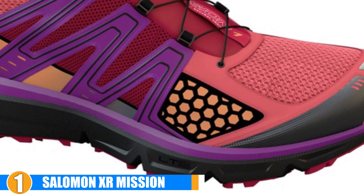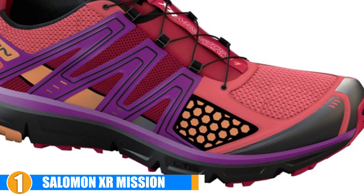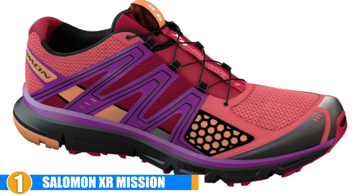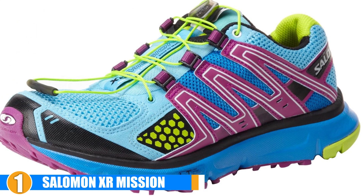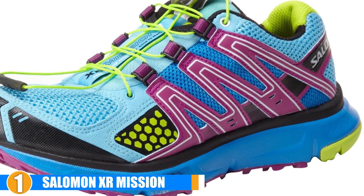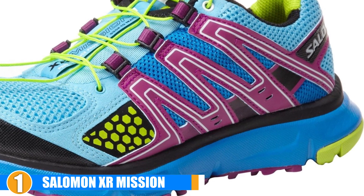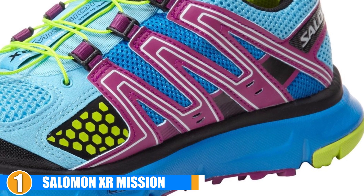Cost and Value: These are pretty pricey, but they are the best shoes out there for moderate to severe cases of overpronation. Even though there is an initial investment, they are pretty durable, which is a bonus for those who deal with gait issues. The Salomon Women's XR Mission running shoes have everything you want and need to protect your feet and prevent your pronation issues from worsening. They are a great investment for any runner looking for new running shoes.